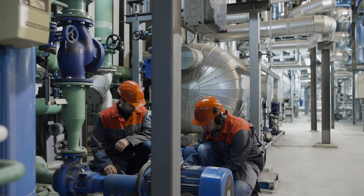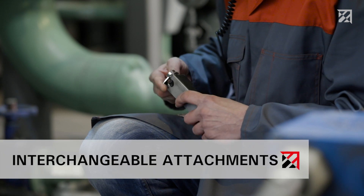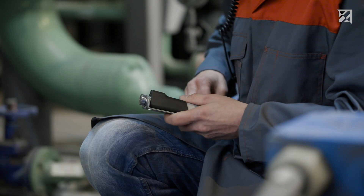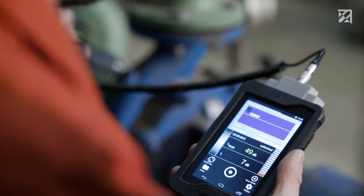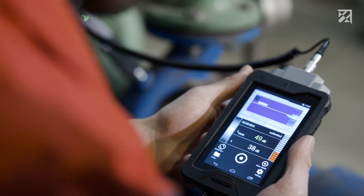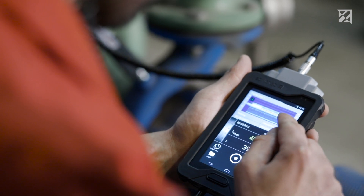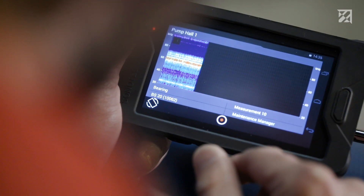Structure-borne sound sensors are used for machine testing with ultrasound. The interchangeable attachments with modular design allow for excellent versatility of components, such as the broadband sensor BS20. Simply connect the innovative sensor to the device, start the app, and start testing. Recording can be started and stopped directly at the sensor, and a quick glance at the touchscreen will show how powerful the sensor is.